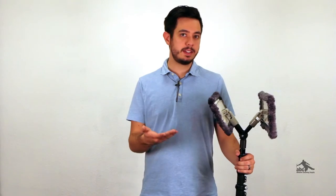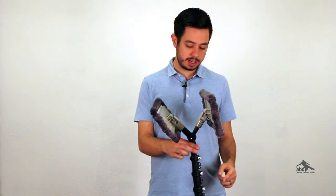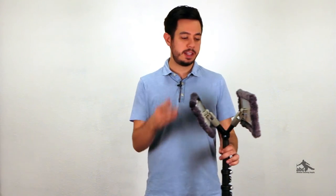Now if you like this kit but you already have a waterfed pole, it's no problem at all. All you're going to need is to get an Acme threaded tip for your existing waterfed pole, and then you can buy all of the rest of these components separately and attach them to your existing pole.